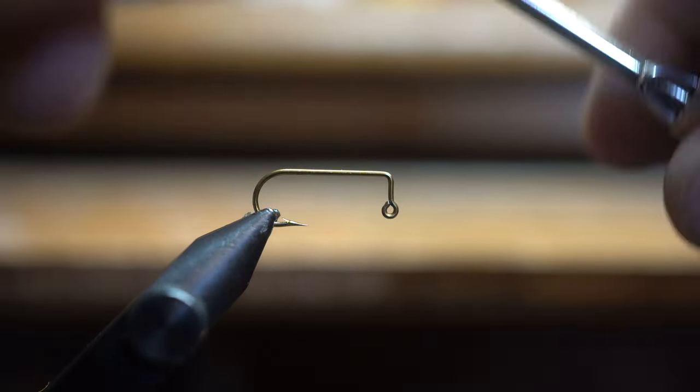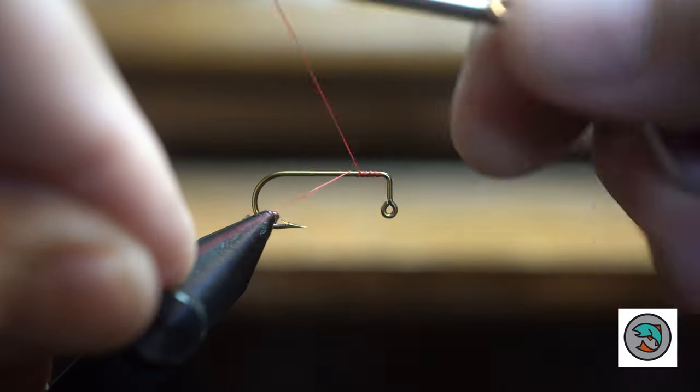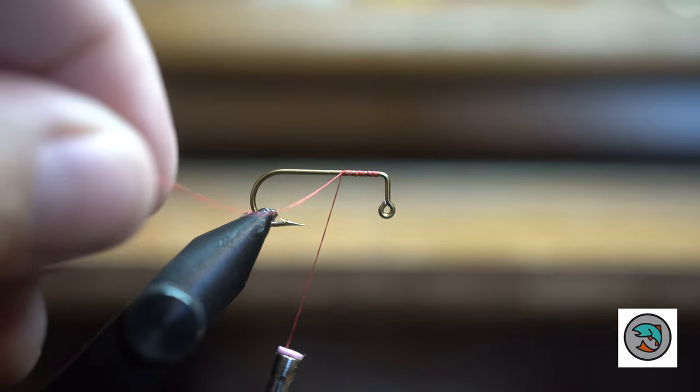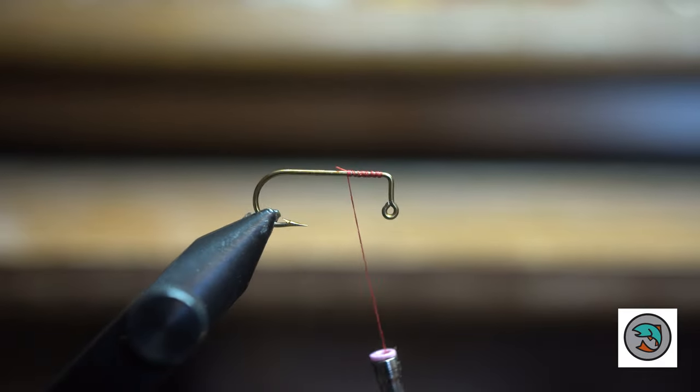Hello Fly Tiers. Welcome to another episode of Aaron at the Fly Desk on the Angler Maid YouTube channel. This is going to be a really awesome video because we're going to show some live action at the end and show you the difference between a traditionally tied fly and a balanced tied fly. First off, I'm going to show you how to tie a balanced minnow.